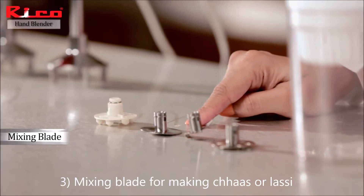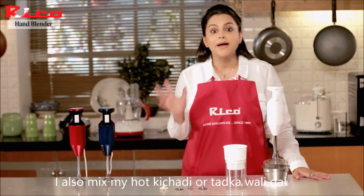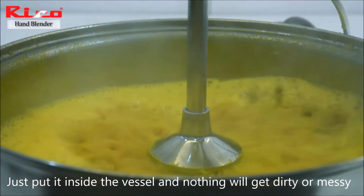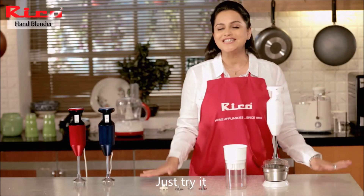Third is a mixing blade. I also mix my hot khichdi or tadke wali dal directly in the vessel — you can add it directly in the vessel and nothing will happen. Just try it.